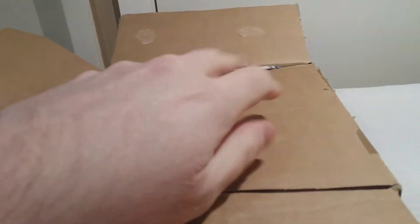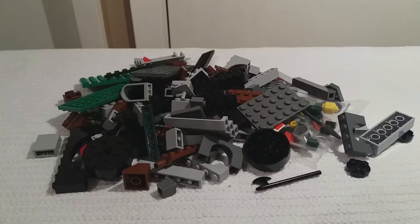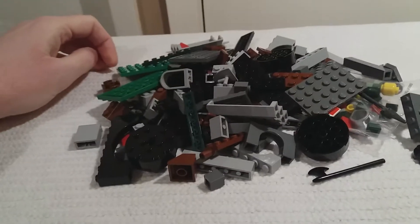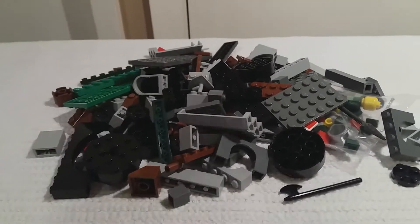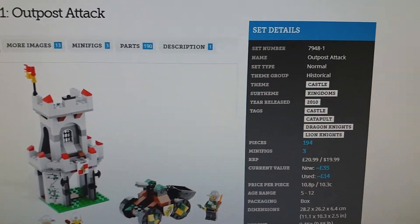Box opened — let's have a little look in here. Apologies for the state of my hands if you see them; they get all dry in this cold weather. As you can see on the bag there — 7948 — this is obviously Lego set 7948, 'Post Attack,' in the Lego Castle Kingdoms line. I've pulled it out the bag and I can tell you that this set cost me 11 pounds shipped. I'll show you what it's supposed to look like built up — there we have it on Brickset, you can see the details there.